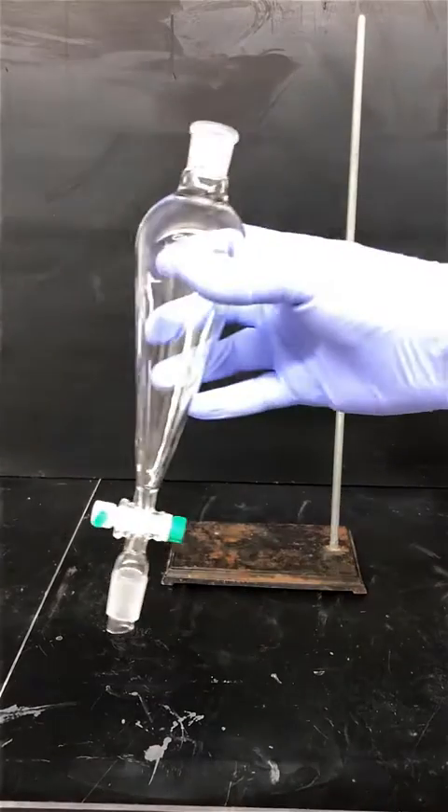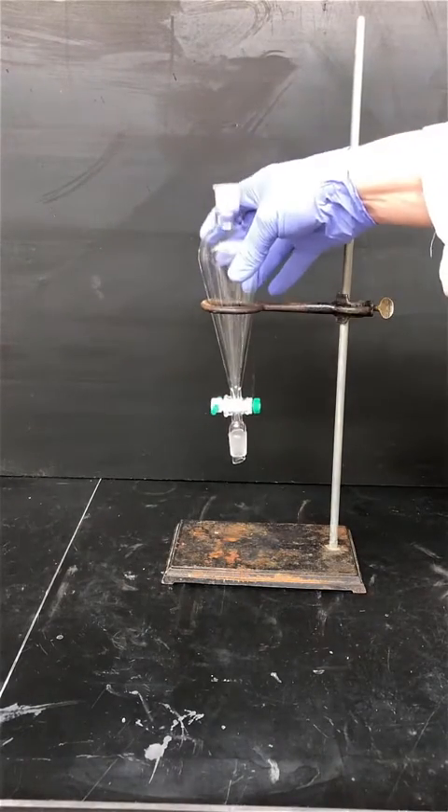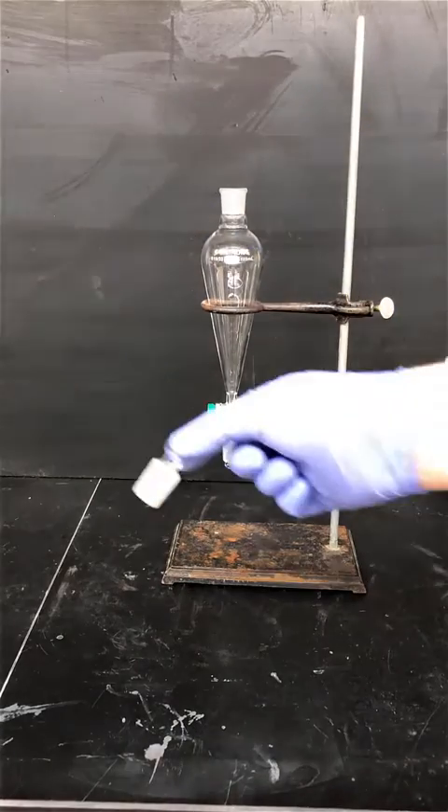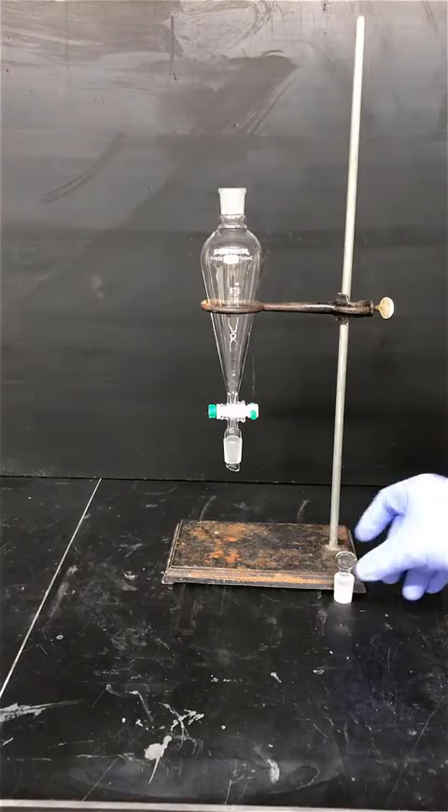Get a ring stand and a ring that's appropriately sized for your separatory funnel. Clamp the ring on the ring stand and then take your separatory funnel and make sure it fits — it should rest comfortably in the ring. You should have a stopper that goes on top of the separatory funnel; make sure you locate that.